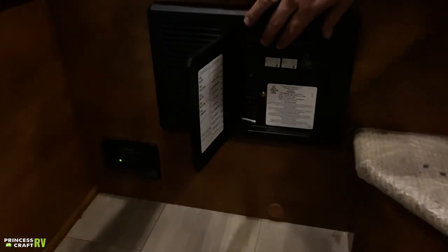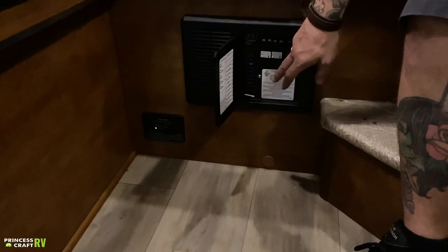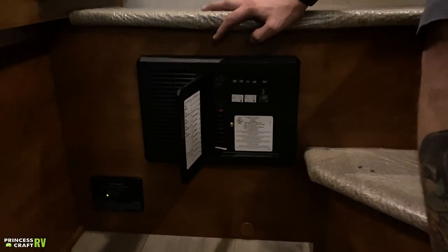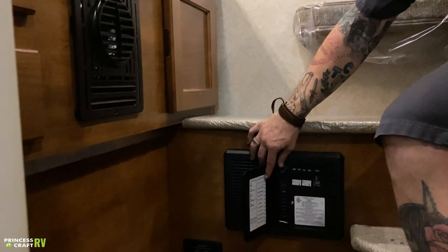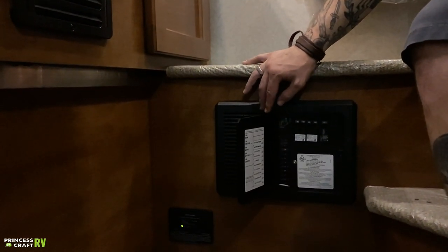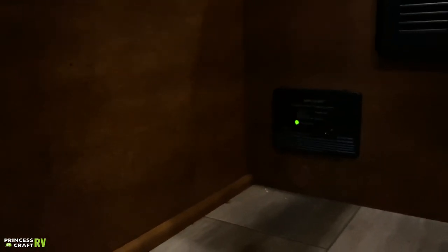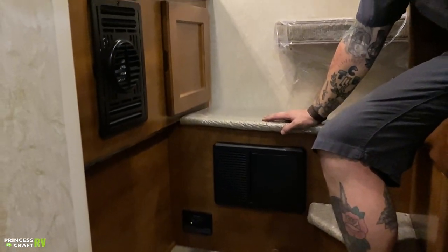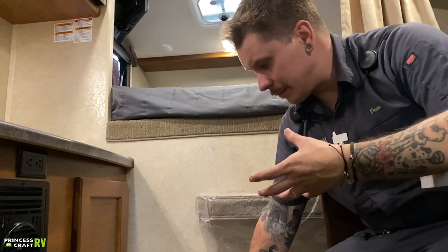Over here is your breaker box. Everything on the right side is your 110-volt resettable breakers, just like at your house. Everything on the left side is automotive blade-style fuses — it's a good idea to pick a variety pack of fuses and keep them with the unit in case you need to replace one on the road. Functions are all labeled on the door. Down in the corner, we have your safety alert — another RV carbon monoxide and propane leak detector. It has a test button, functions like a smoke alarm, and is wired into the 12-volt section of the camper so there are no batteries to change. Test it every time you take the unit out.